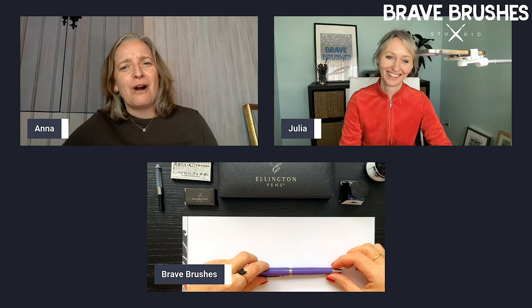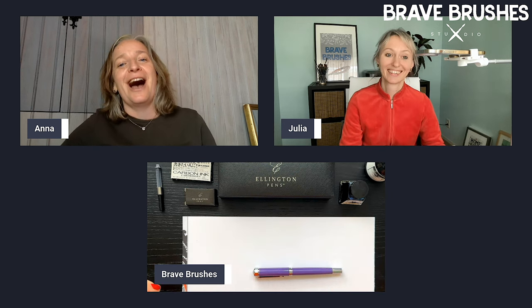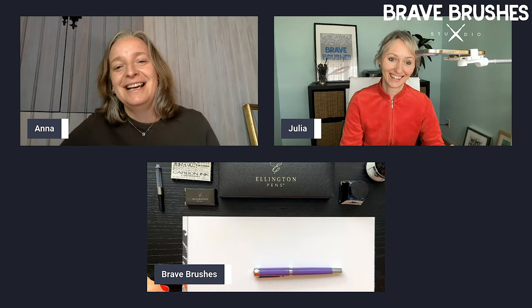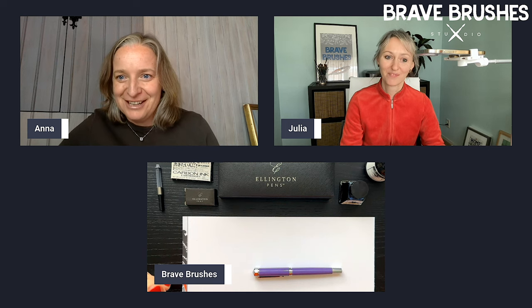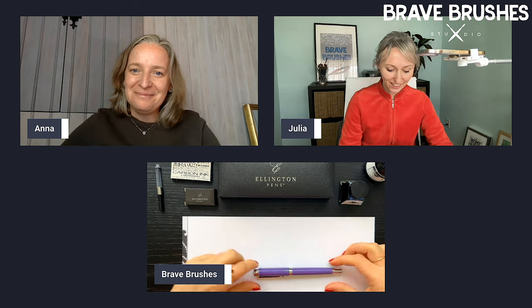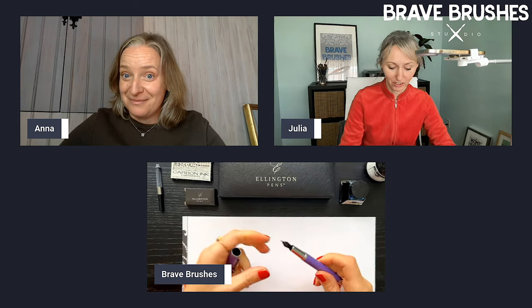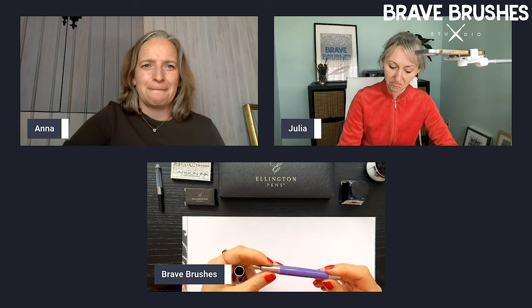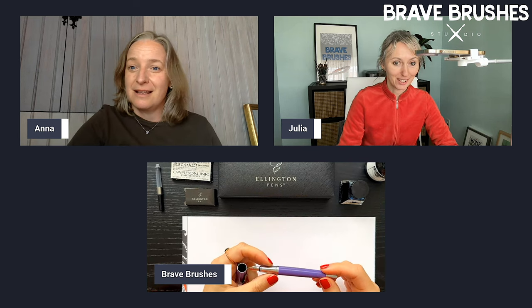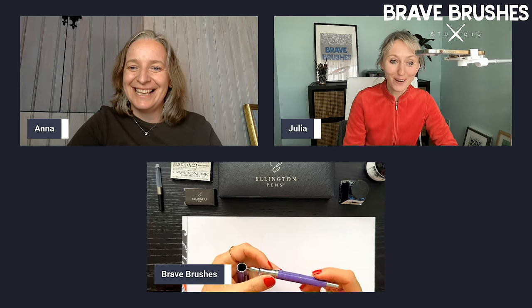I don't know about the prices, but the beauty of these pens is eye-watering. I mean, they are just gorgeous. Aren't they, Julia? Yes, they are. Luxury is really the word we can use for them. They are so beautifully made. I would say, let's talk about them and let's try them out.